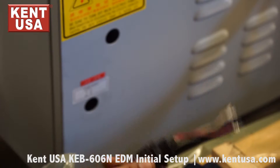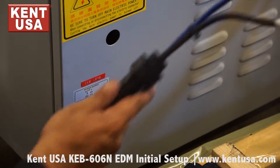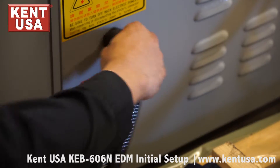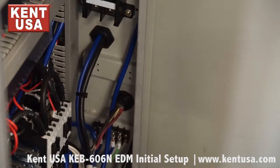Now let's feed the incoming power cable into the bottom hole and the output spark cable into the other. Make sure to secure them on the other side.